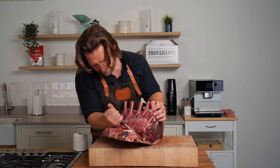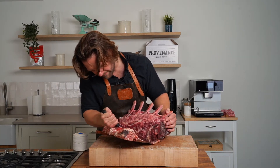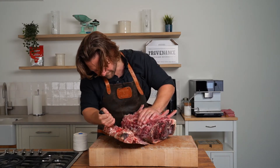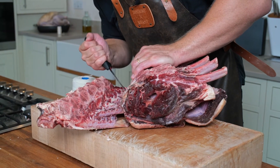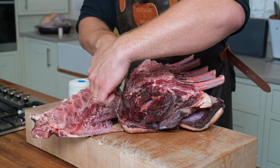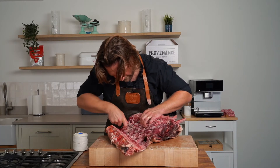You can see working the rib away from the sheet bones, trying to leave as little on the bones as possible. You can see you've got all these aged edges around here which you have to remove before the roast.